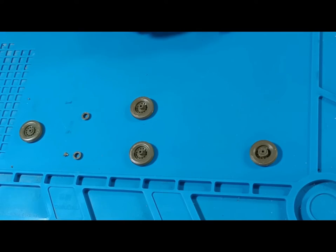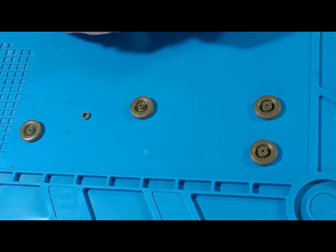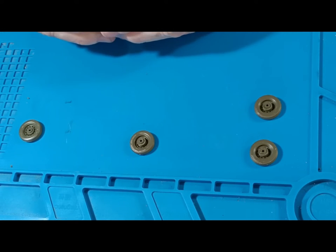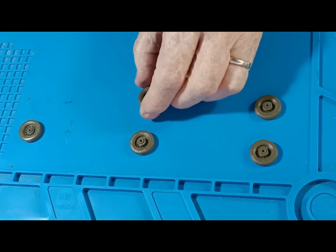According to the instructions there is a hubcap as well, but on all the English versions shown in the instructions they don't show the hubcaps, only on the Dutch version. I couldn't see them clearly in the photos of Queen Elizabeth's vehicle, so I decided to leave them off. I've been very careful not to get glue into the hole for the hull.